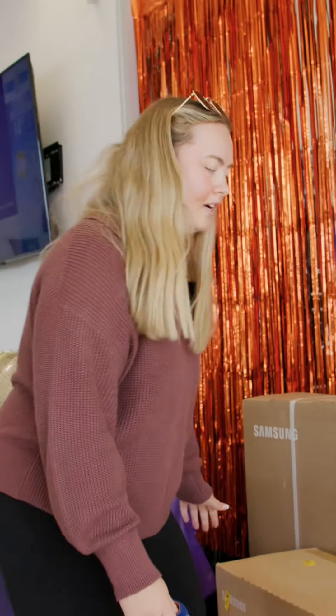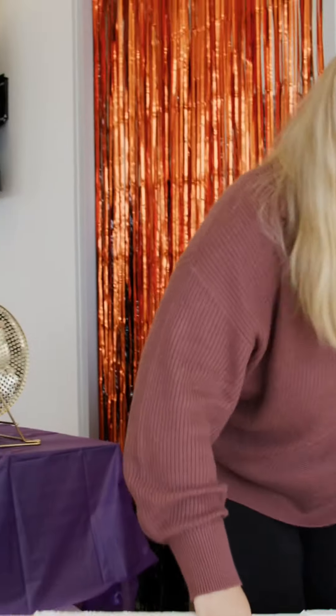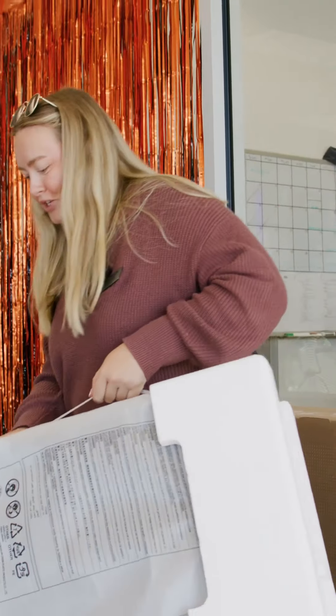These are Samsung speakers. Oh my gosh, that's heavy. Number two. These are a lot bigger than they looked in the picture.